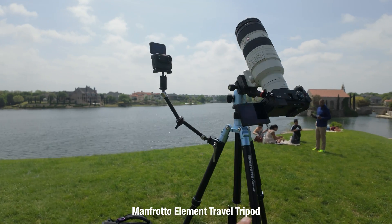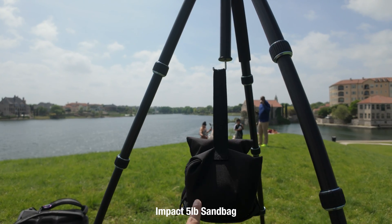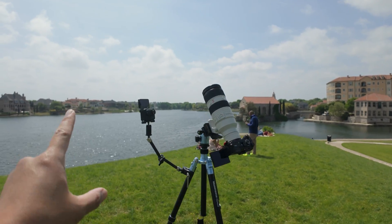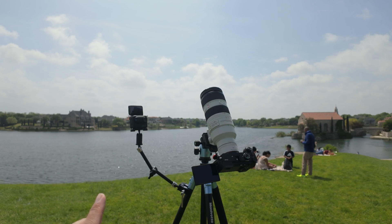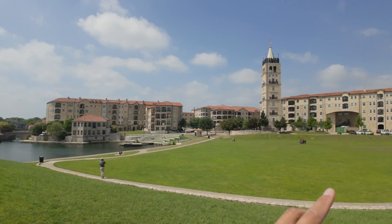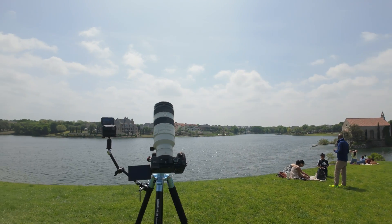I'm using a Manfrotto travel tripod. I wanted to make sure it was sturdy, so I attached a five pound sandbag here. It is quite windy — that might be a problem. We're here at the highest point of McKinney, and hopefully that'll give us a great chance to capture the eclipse properly.